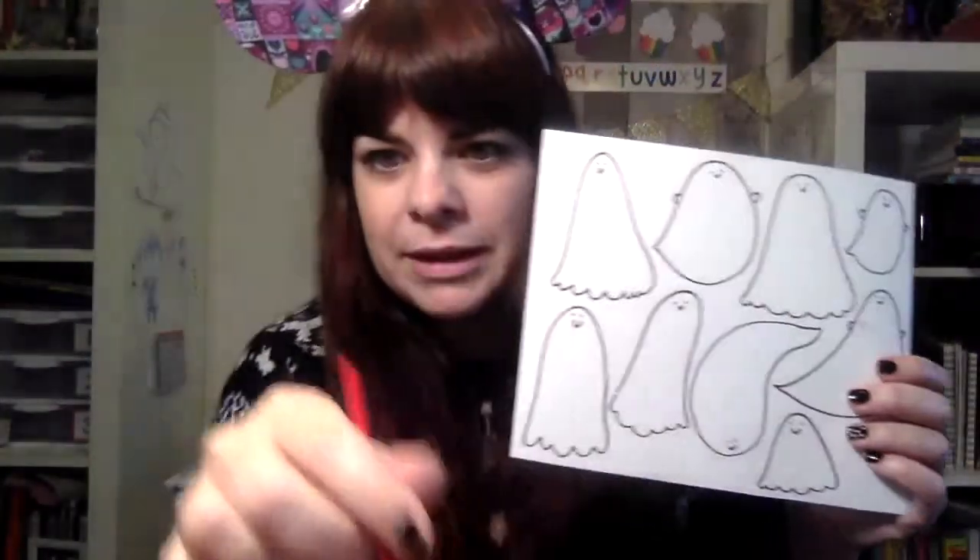Now I'm going to take a little color and we're going to see there's going to be some magic on these ghosts. Let's see what happens.